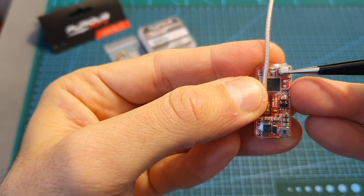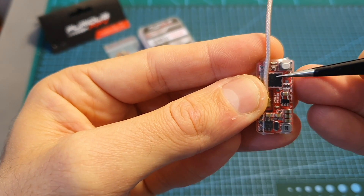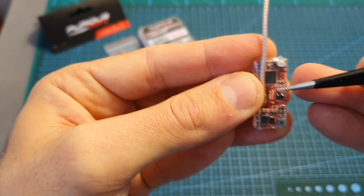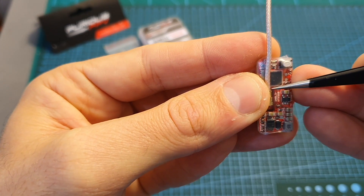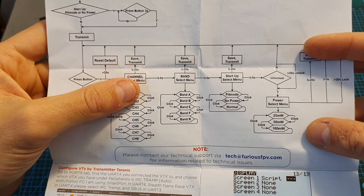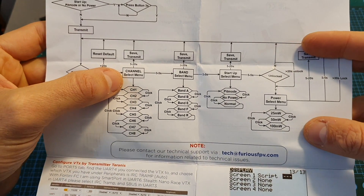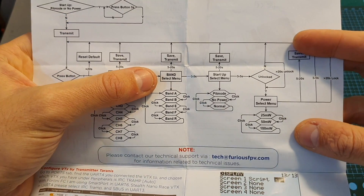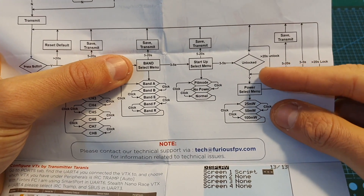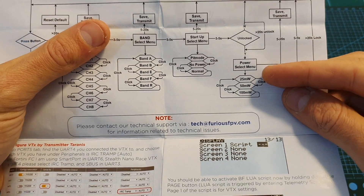There's a button that lets you configure the VTX if you don't want to use Smart Audio. By default, the VTX comes locked to 25 milliwatts. To unlock it, you can set it up with Smart Audio, or use the button following the unlock procedure: start the VTX, press the button for three seconds to enter channel selection, three more seconds for band selection, another three for startup selection, three more for power selection, and finally hold for 20 seconds to unlock and select your power output.